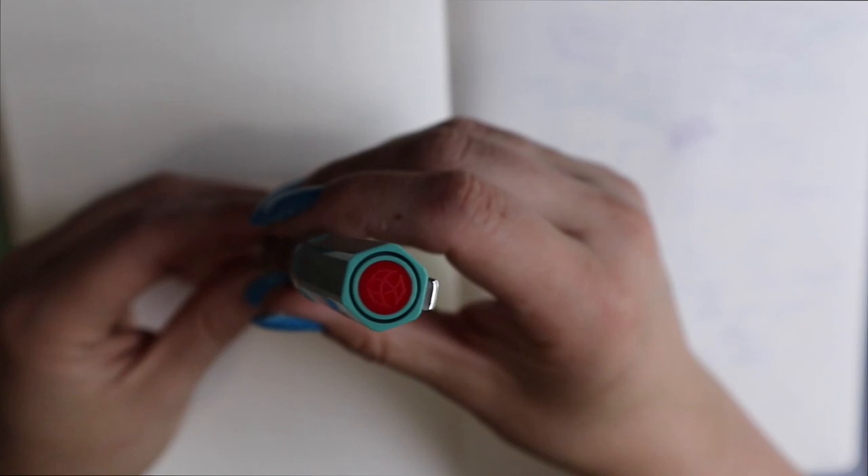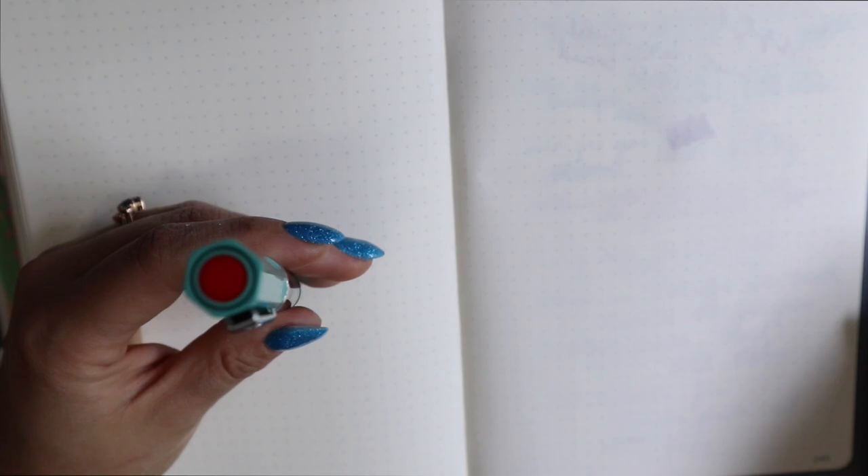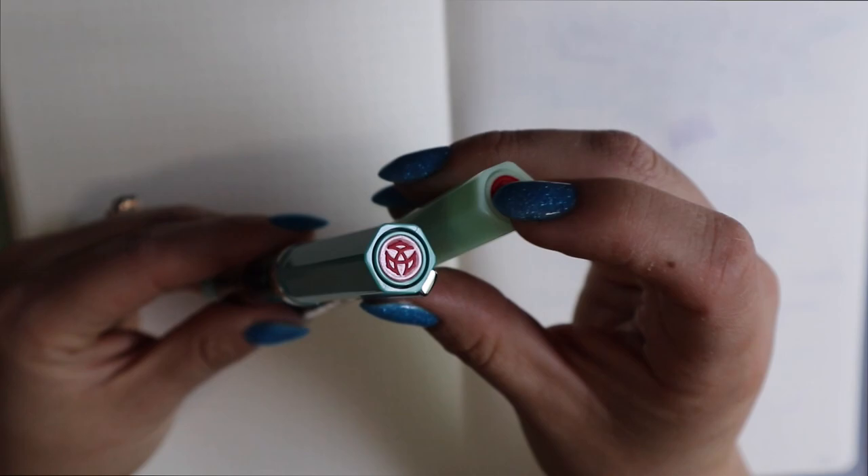It doesn't clash too much on this Eco, I would say, like it does with the Jade — I really don't love it with the Jade. I wish they would change it because it's such an easy change to make, and even if they make it clear, it will class up the pen a lot.